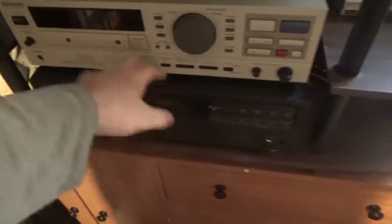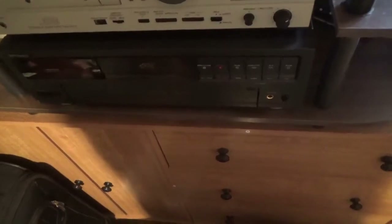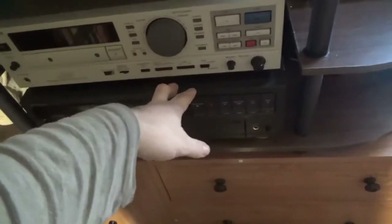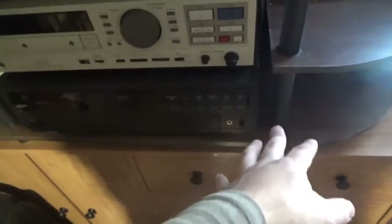This DCC will play both DCC and regular audio tapes. It's got two audio outputs — digital and analog. You gotta use the digital output when playing a DCC tape; when playing a regular analog cassette tape, you gotta use the analog outputs.